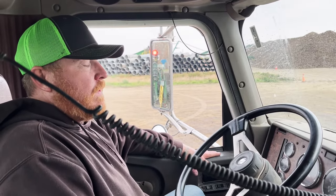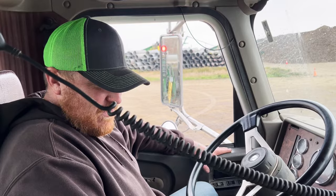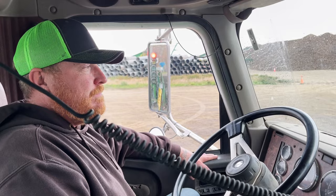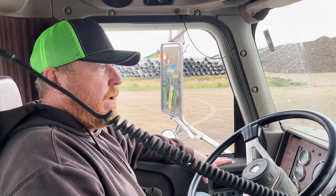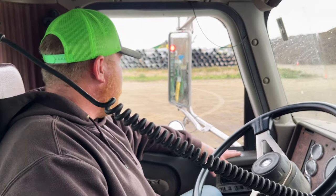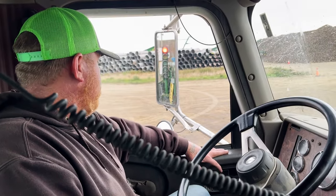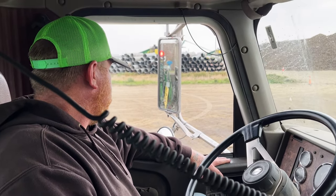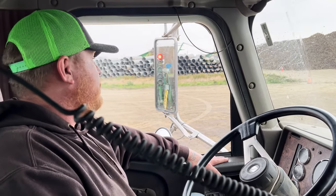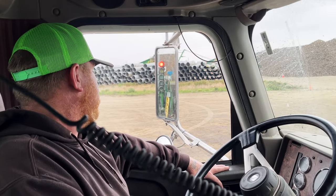How many loads have you hauled today, Dustin? About fifteen — roughly one an hour. Since we're so far out, this one might get a little stretched out, about 40 minutes to an hour turn times. Making good progress, and we've got some good yields out there — it takes a little while, but as long as we can get them all into the pile, we're good.